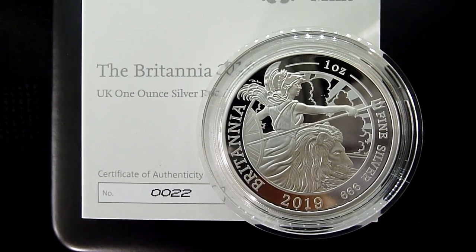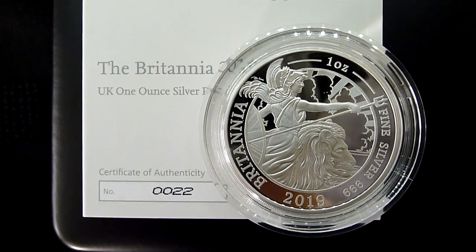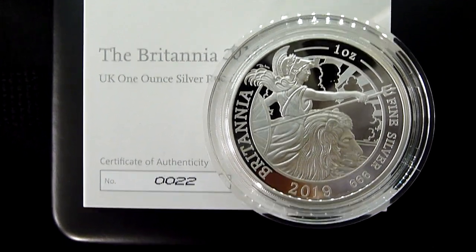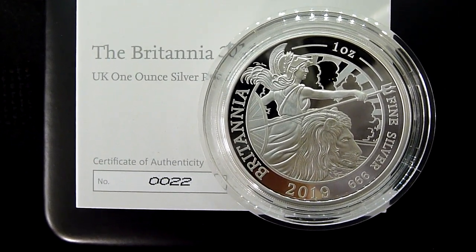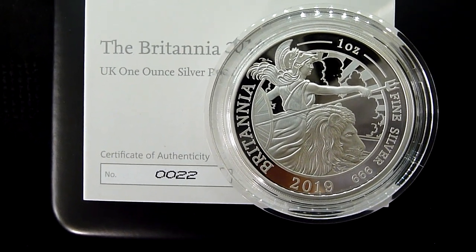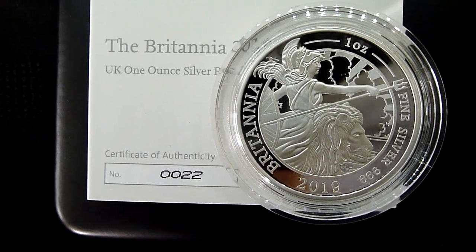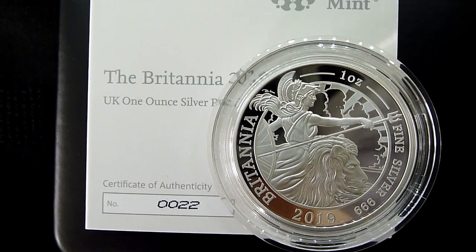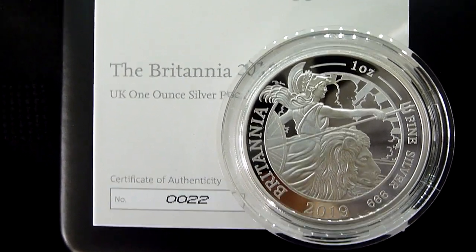Also, the mintage in this form as a single has dropped by quite a lot, close on 1,500 coins. And the overall mintage is 5,200, which means it could be in a six coin set, which it is, and possibly something else down the line. As against the 2018 coin, which had a maximum mintage of 7,150. So this is close on 2,000 coins less.